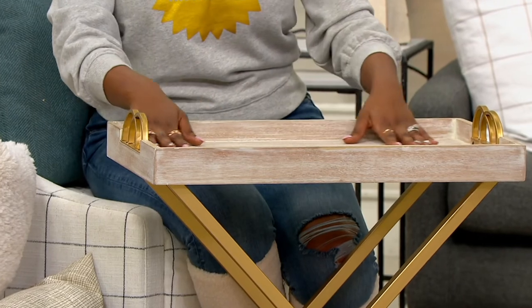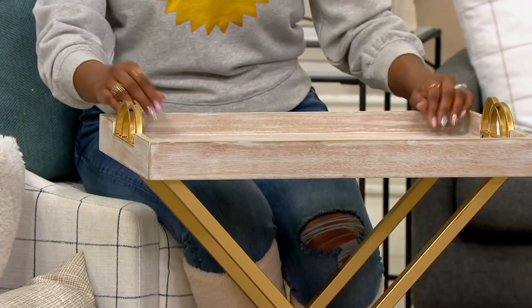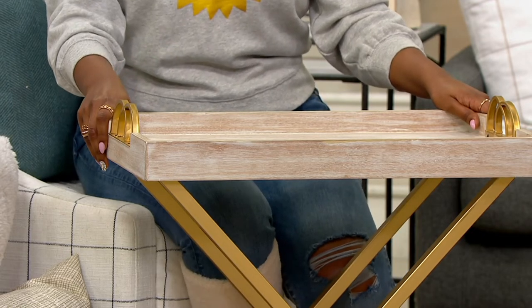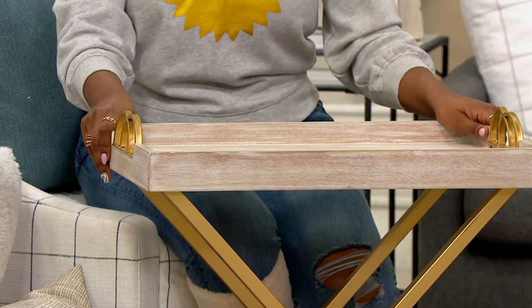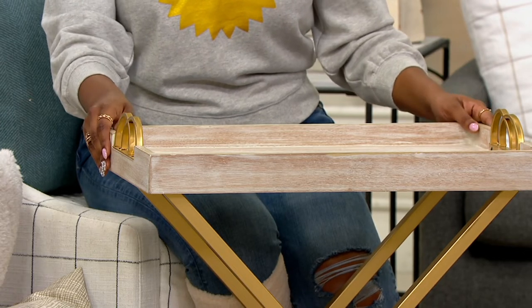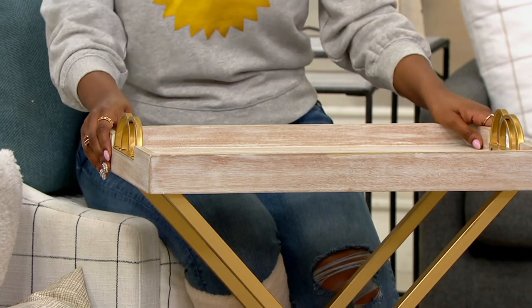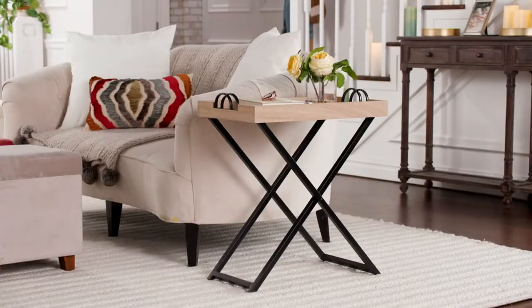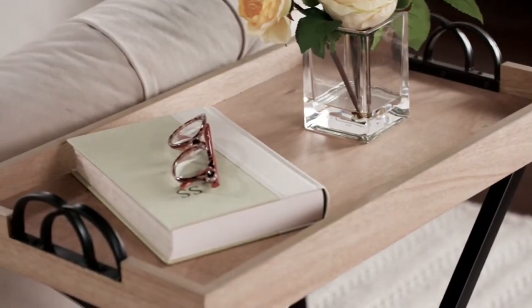The whitewash is so pretty. When I looked at this, I remembered the tray tables from when I was a kid — we'd knock them around and my mother would never want them in the living room because they weren't pretty. She would always want them put away. And this is so gorgeous you can leave this out all the time if you want to. And when you have company over and they see this, they're going to be like, where did you get that? It's so pretty.